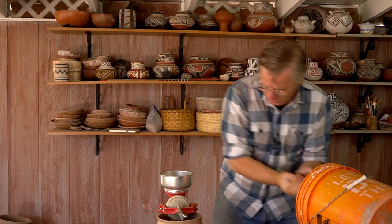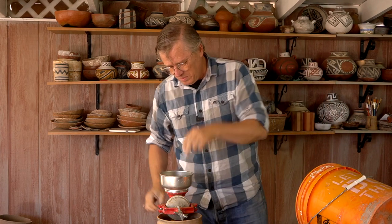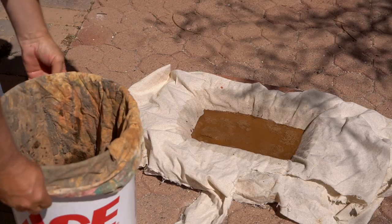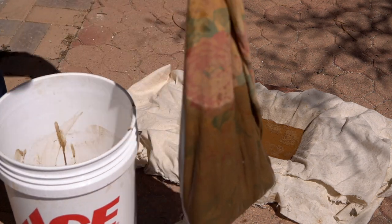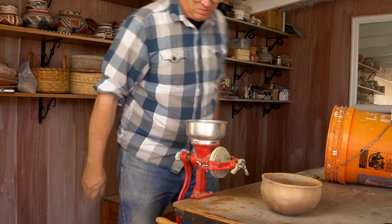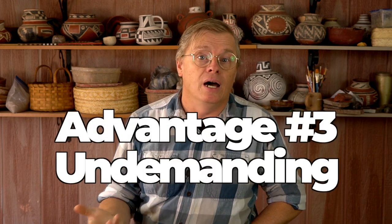When I'm dry processing a batch of clay like I am today, it's undemanding — I can come out here and work for 15 or 20 minutes whenever I have time, then go to work and just leave the stuff sitting here. If I'm wet processing, I'm kind of tied into that process. When I'm levigating or straining the clay I can't just walk away. If I have a pillowcase full of clay drying or a trough of clay sitting in the sun, I have to check on it constantly. If I have to go to work in the middle of that process, I have to come home at lunch and check on it. With dry processing I can walk away at any point during the process and it's not going to go bad. That's my third reason: it's undemanding of my time.